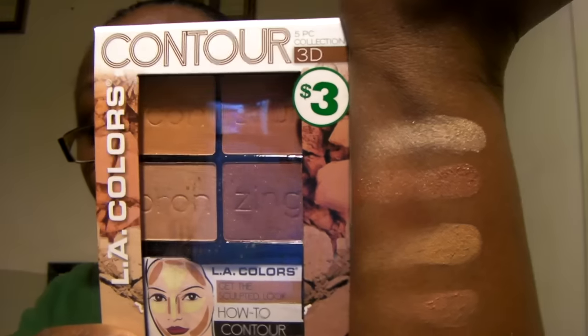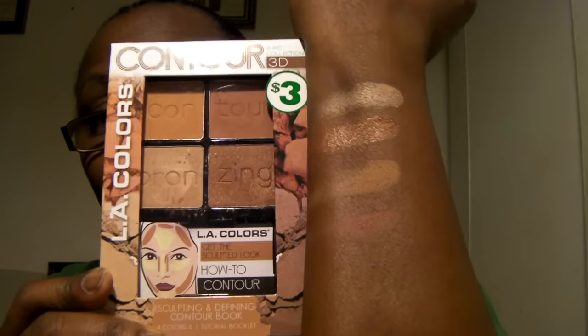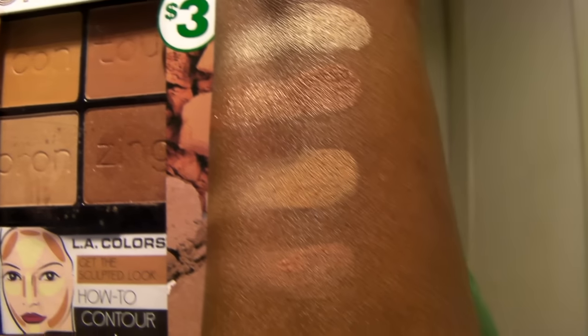So I'm going to put the four-in-one from LA Colors — see that? All right. Now let's go with the Luminous. I'm going to put the Luminous down here. I'm going to take the table off. These are from Family Dollar. Okay, stay with me.